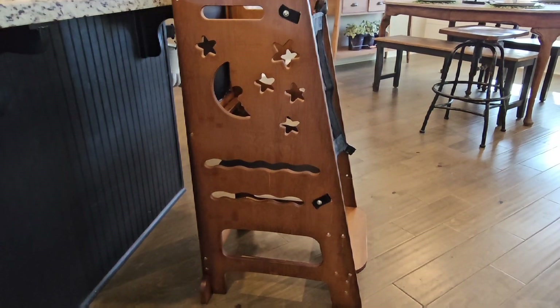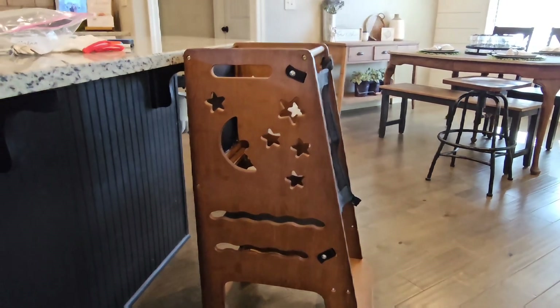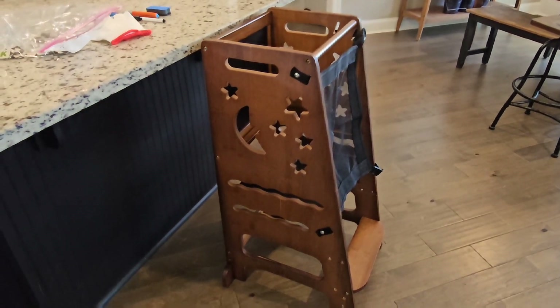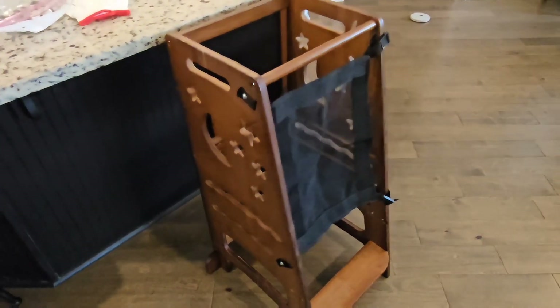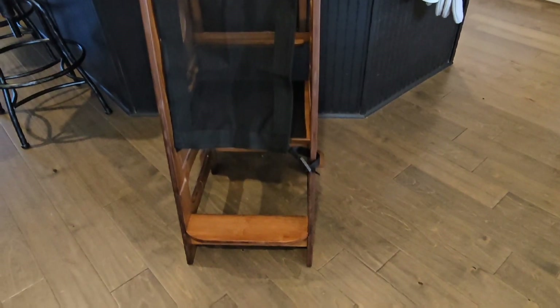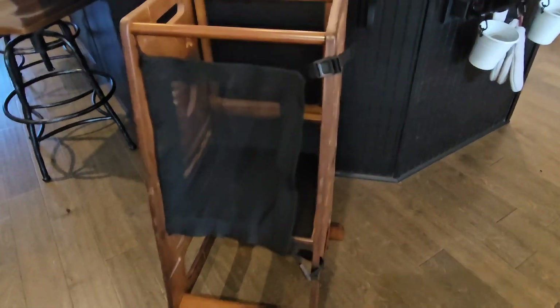This is the Total Bamboo Kids Step Stool for the Kitchen, Height Adjustable Toddler Standing Tower with Keeper and Black and White Activity Board. It has a little step stool that can be moved up from 18 months to 60 months, so it's got different stages of levels that you can move that little step board.